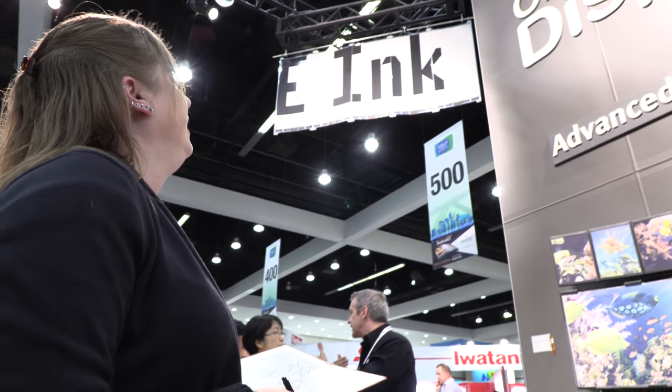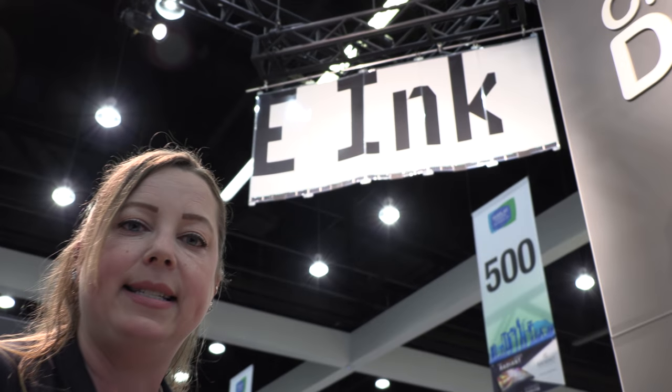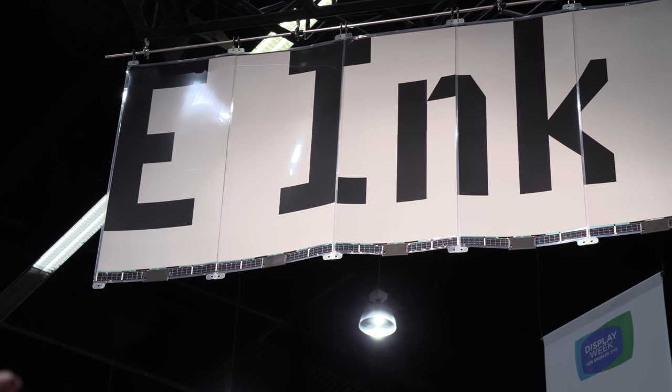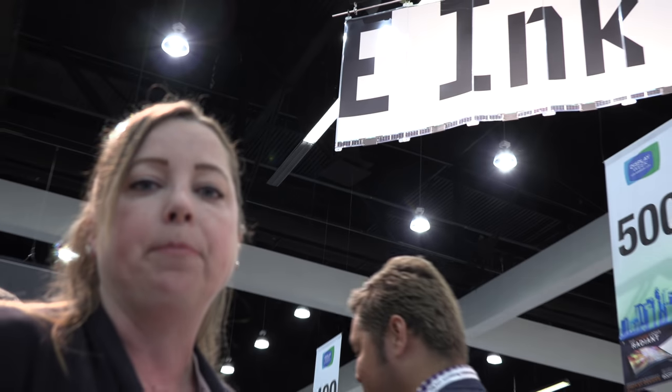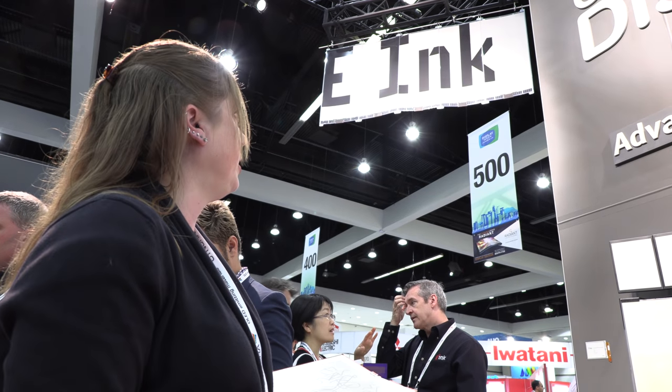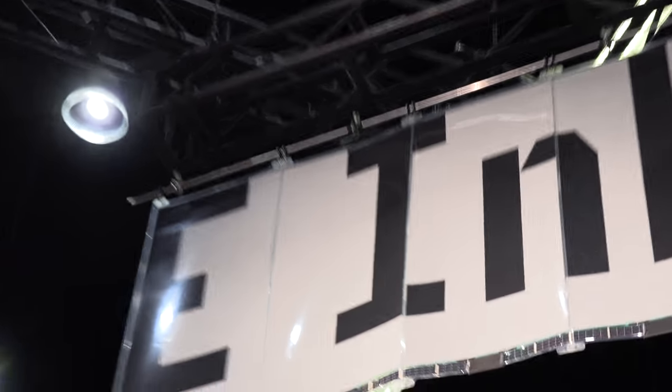And if you look up, there's a big e-ink installation up there. Those are autonomous tiles. Last year we did an installation at the San Diego airport — this is a similar technology but a slightly different form factor. They are solar powered and autonomous. They can talk to each other or be run independently, and they can update through a network. They're on their own little Wi-Fi, and no power wires are required.